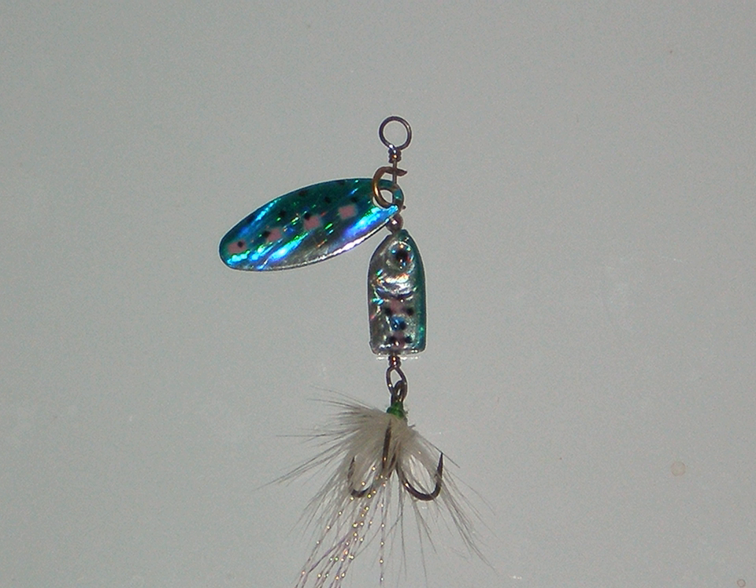The Colorado blade is a round, spoon-shaped blade designed for maximum vibration. Its broad shape and parabolic cross-section produce a deep, heavy vibration that can be detected by fish at long distances via their lateral line, and by the angler through the rod. It is often favored for use in situations where the fish cannot see the lure very well, such as in murky water or at night. It also applies to fishing deeper waters, allowing you to feel the blade's movement throughout your rod.